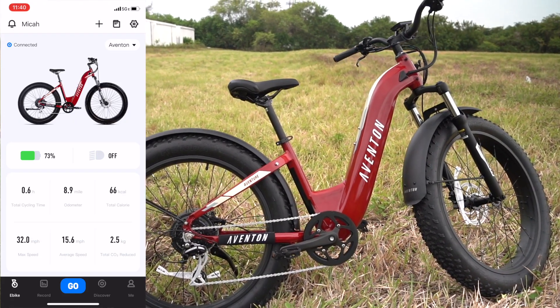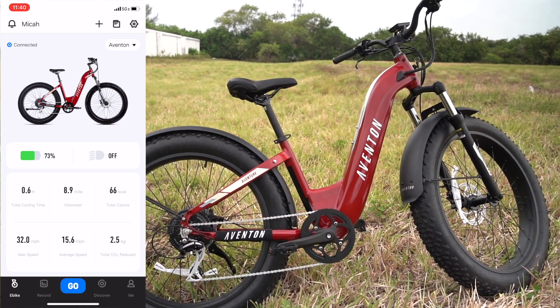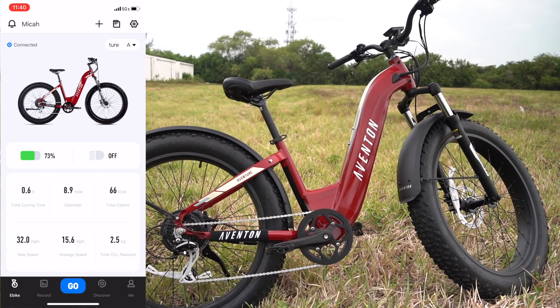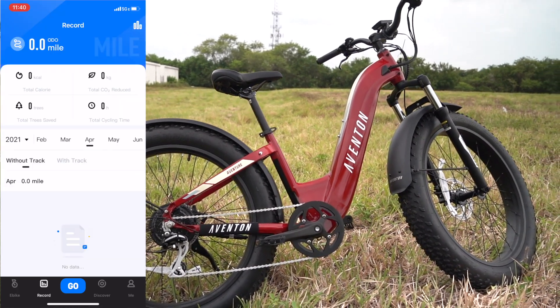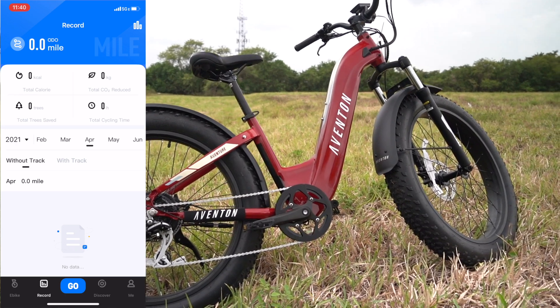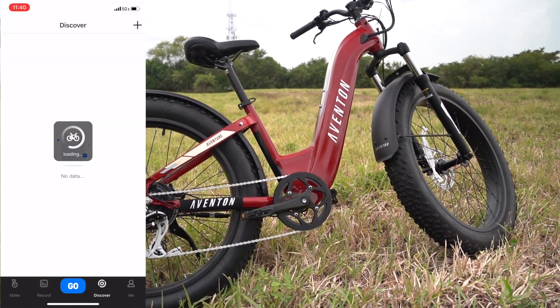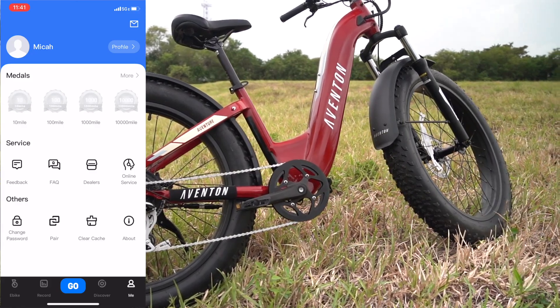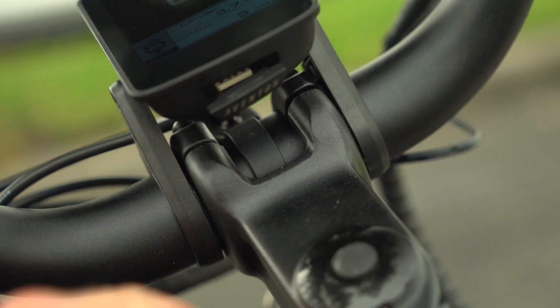There's also a smartphone app that adds even more functionality. I started without the app but quickly wanted to test it out too. Some of the info it gives you is a bit gimmicky, like how much CO2 you've offset or trees you've saved, but those are nice reminders of what's actually at stake here. You can also track all of your rides, which is really interesting if you want to compare your stats later.